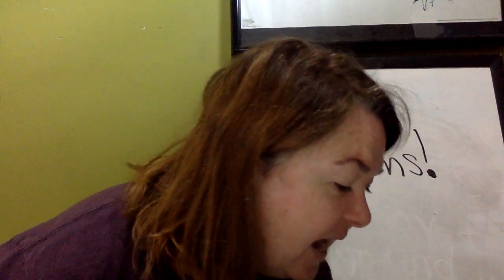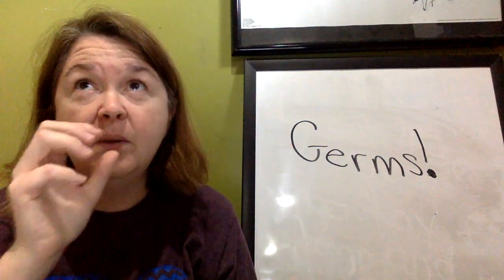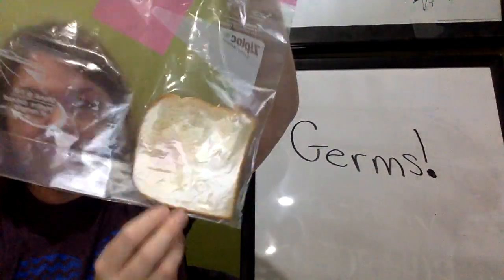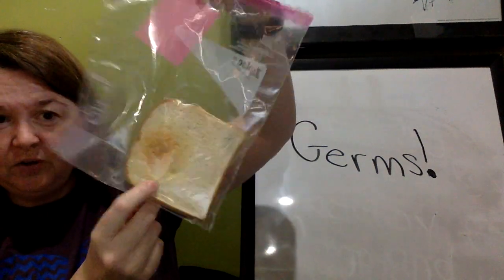Next up, I have the bathroom door handle. We wiped the bread on it — I think we did it from when you come out of the bathroom. I spy germs, right where it touched the door handle.